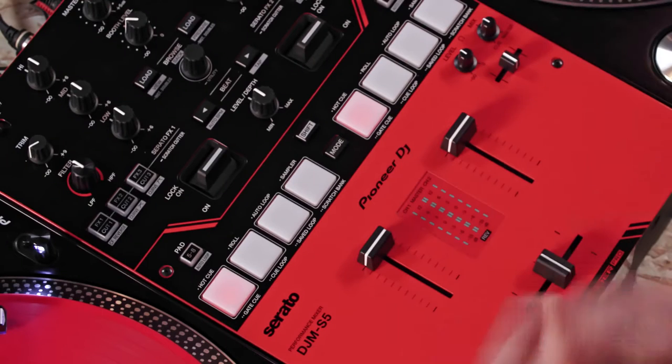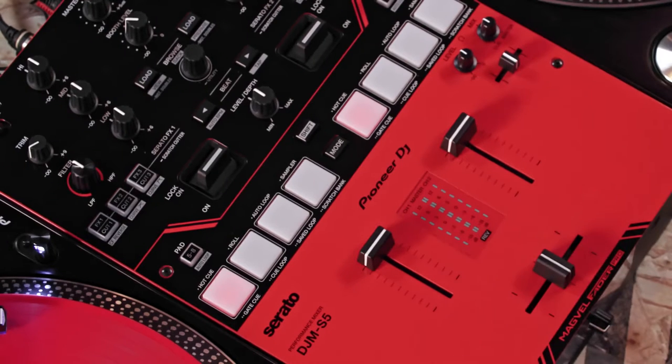Hi everyone, my name is Mr. Switch and today we're going to learn how to perform the Baby Scratch and the Forward Scratch with the help of the DJM S5 Mixer and the brand new Scratch Cutter feature. The Baby and the Forward are two of the most fundamental scratch moves. They're a great way to experience scratching and turntablism.